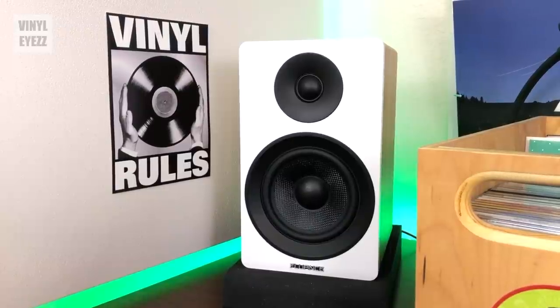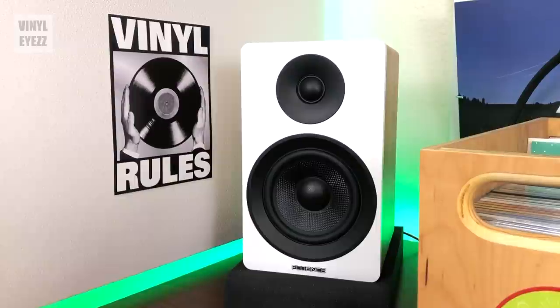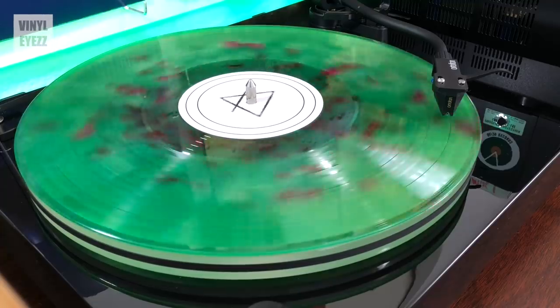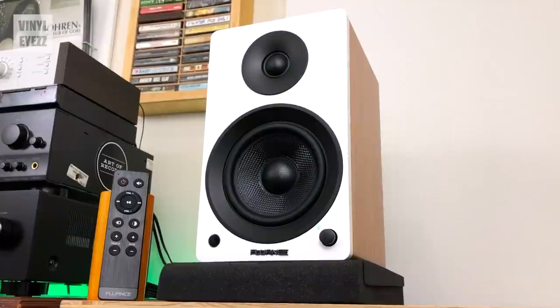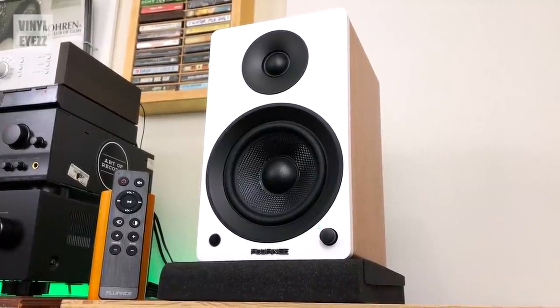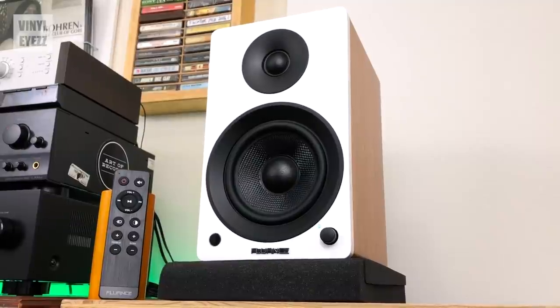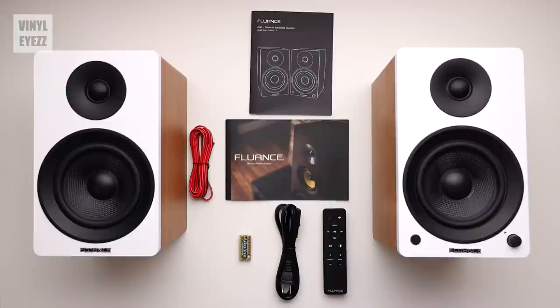Let's talk about who these speakers are for. Are they for the high-end audiophiles who like to spend ten grand or more on their setups? No, they're not. But they are for those collectors who've maybe just bought their first turntable and are looking for quality speakers to go along with it, as well as having the option to play music off their phone or hook them up to their TV. These speakers are going to sound way better than what you'd normally get with a soundbar. Considering their price, sound, and functionality, these speakers are a fantastic value.